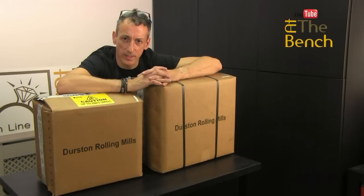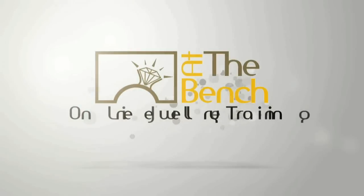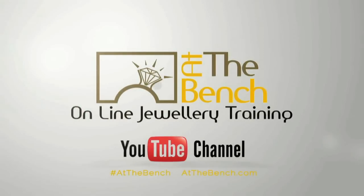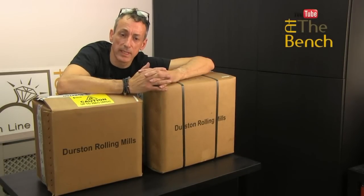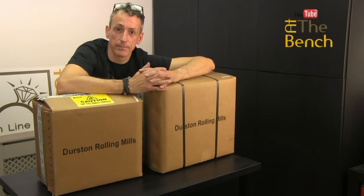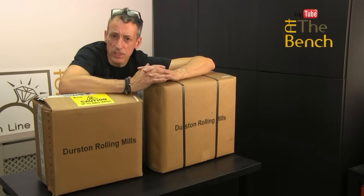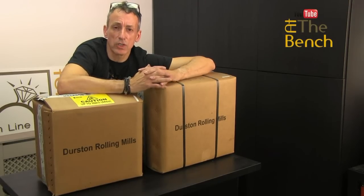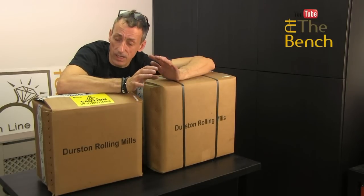Hi, I'm Andrew Berry, and welcome to At The Bench's YouTube channel. I get lots of inquiries, people contacting me asking what's the best rolling mill to get. Is a direct drive any good? Is a gearbox any good? Is a combination? So in this very quick film, I'm just going to show you the difference between two different types of rolling mills: a gearbox and a direct drive.